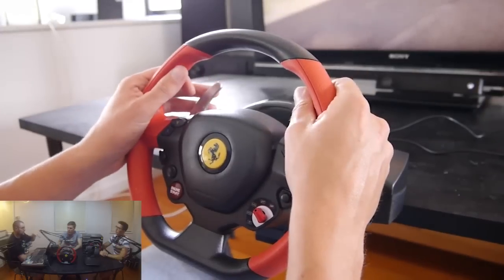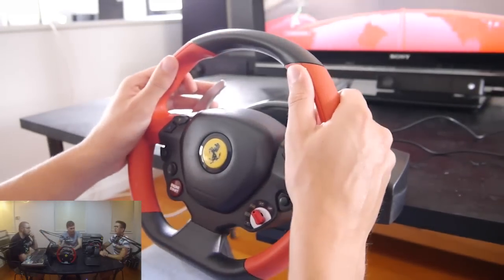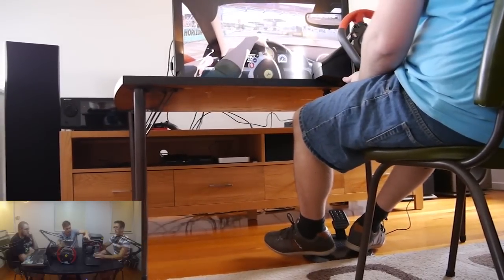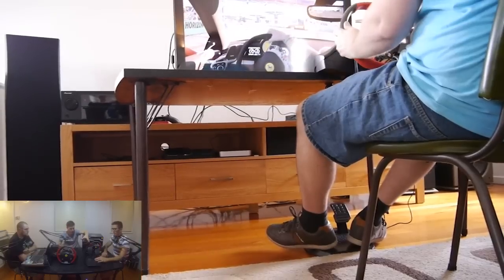So if you sit in front of it, it will know you're there and connect you to the racing wheel. That's a really good idea. We'll talk about the pedals. The pedals feel pretty comfortable. They're pretty light, so you need to get them onto a very comfortable and solid ground.